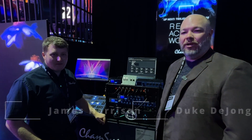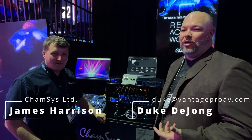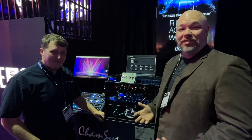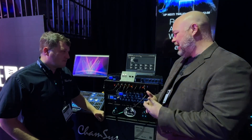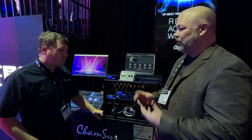Hey everybody, Duke from Vantage Pro here with James from Campsys. We are looking at some really not-sexy stuff because it's the control side of life, but it's the stuff that makes your system work — it's the backbone of your system. You guys are doing some really cool stuff with network and getting our lighting system working, so talk to us about the new Genetics lineup and some of what you guys are doing here.